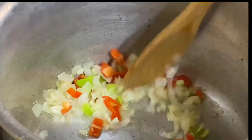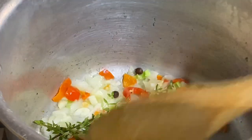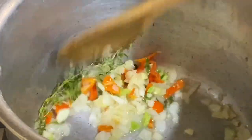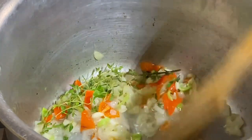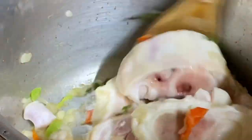I'm also adding some fresh thyme and a few pimento seeds, which is very optional. Now that these have softened and are smelling really good, I'm going in with the cow heel and just going to mix everything together.